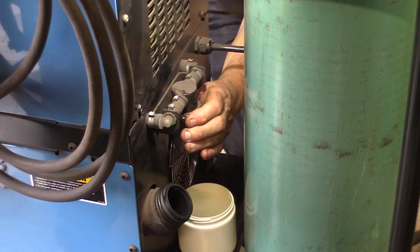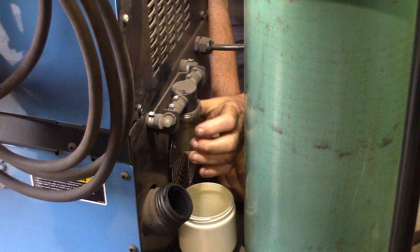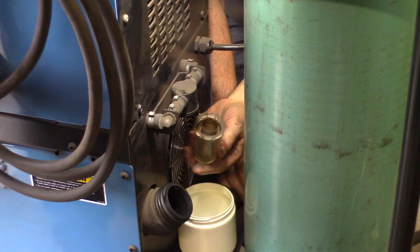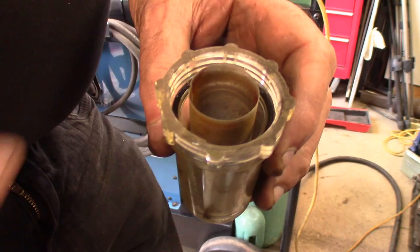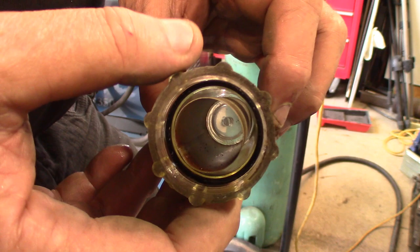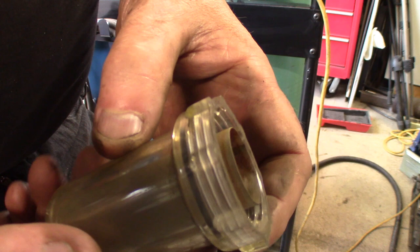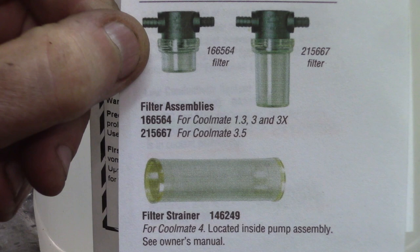One thing that needs to be checked is the filter. Let me get the filter out of there. There's still a little bit of coolant in there. This is just a mesh and easy to clean up. There are a few little things in there, but not much because this is a pretty much closed-circuit cooling system — there's not much that can get in there. I'll just use some soap and water, do a little clean-up, rinse it, put it back, and I'll be ready to go.